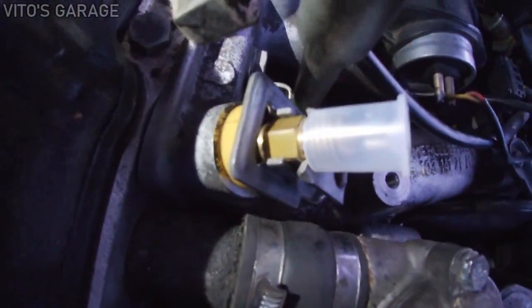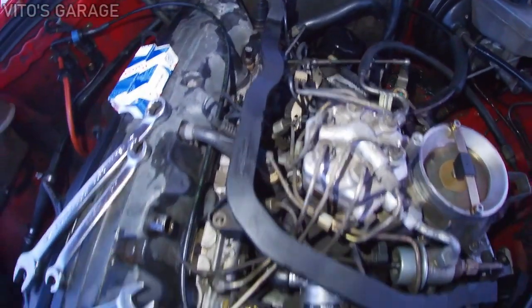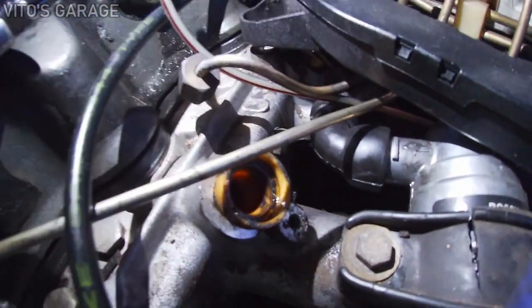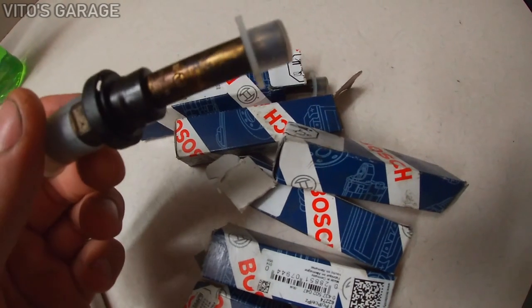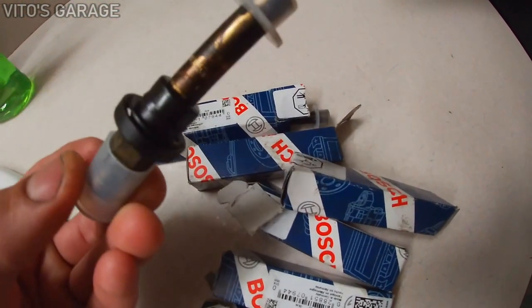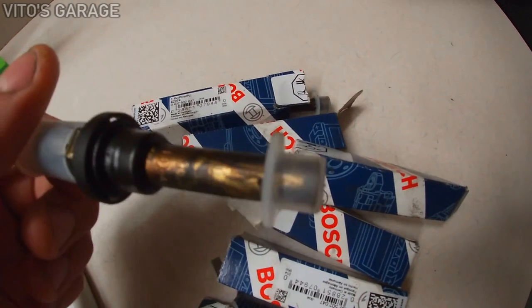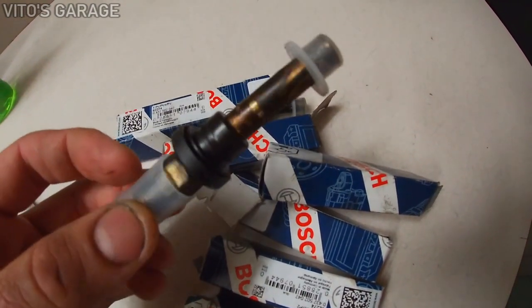One injector is replaced — moving on to the next ones, which are a little harder to get to. If the holder doesn't come out easily, don't use pliers; just try to rotate it and it should come out no problem. The injectors I pulled out were all original Mercedes injectors — they've never been replaced in probably 250,000 miles on the car. I'm surprised, but right now we've installed brand new Bosch injectors and we're gonna see how the car acts.